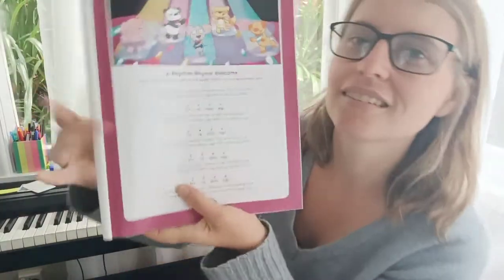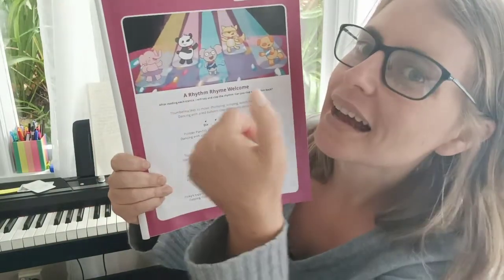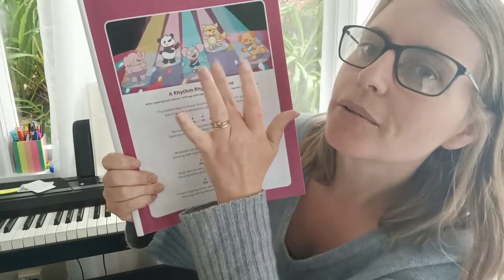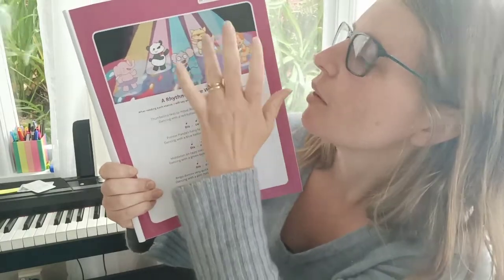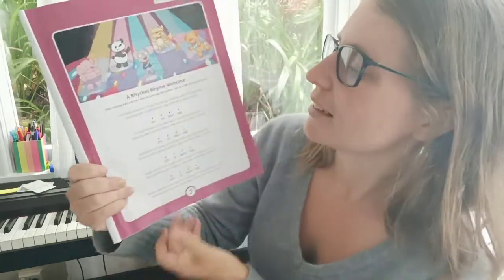Here's the picture. And here are our Wonder Bees up here. We have Thumbelina, Pointer Panda, Middleton Mouth, Ringo and Pinky. So after I read each line, I'm going to clap a rhythm which you can copy.